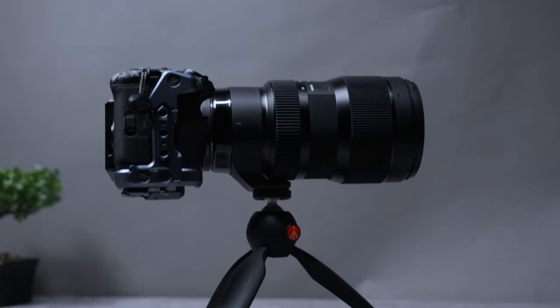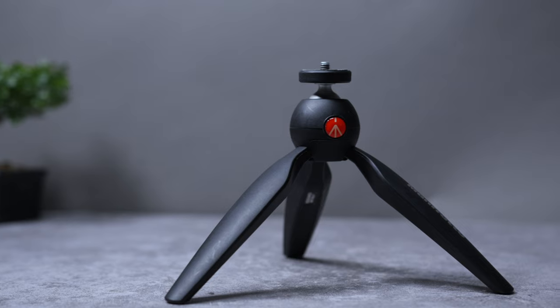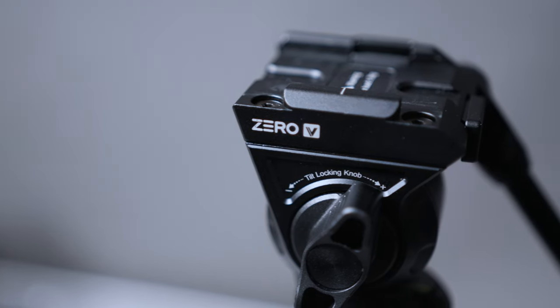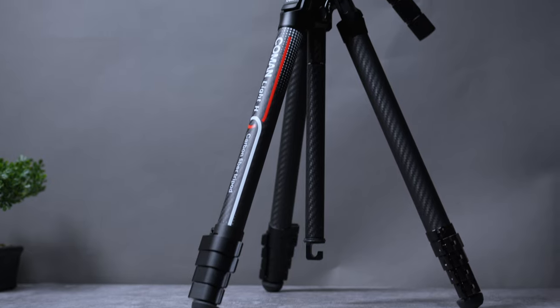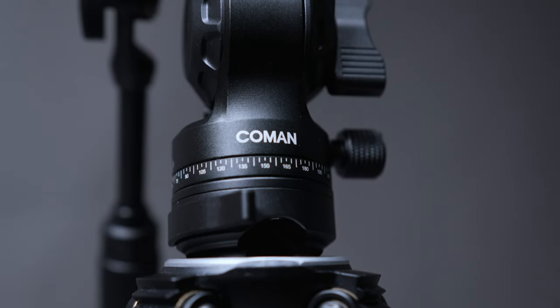This is a $2,000 mistake — putting this camera on cheap support. One of the first purchases of any content creator is a tripod, but if you start upgrading your camera, you also upgrade your tripod to hold that expensive solid brick you got. Today we're talking about a tripod that combines a low profile with reliable strength to support your expensive camera: the Coman Carbon Fiber Video Tripod. Let's find out if it's really worth it.